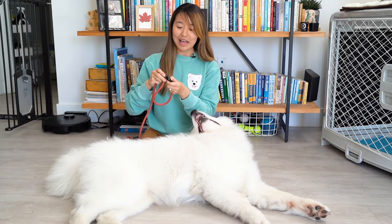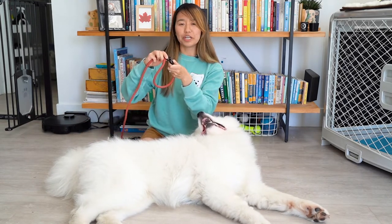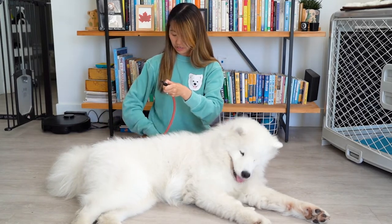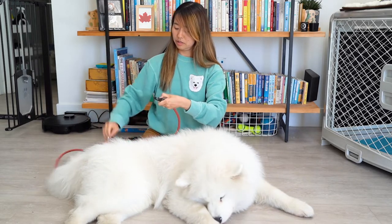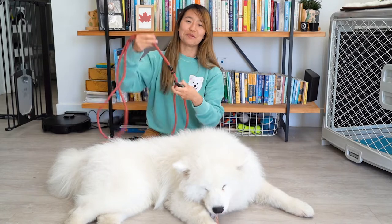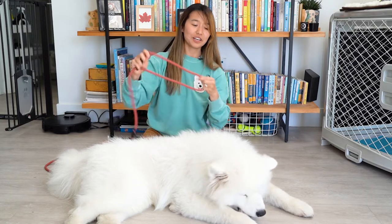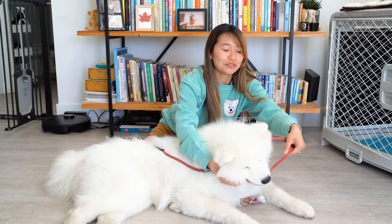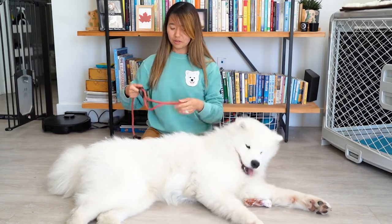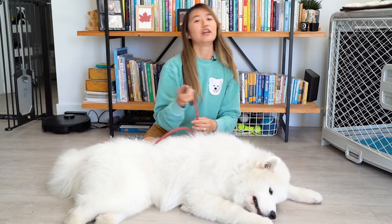You can also do a lasso style where instead of hooking the clasp to the ring, you just loop the other end of the leash through — and you've got a lasso collar that easily adjusts to the size of their neck. So I can say, hey Olaf, this is a pretend walk, and boom, he's ready to go outside. We like to use it the traditional way, where you have a collar and you just clasp the leash onto the collar itself and you're ready to go. So many options for this leash.